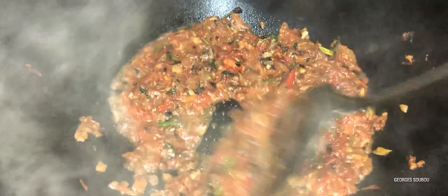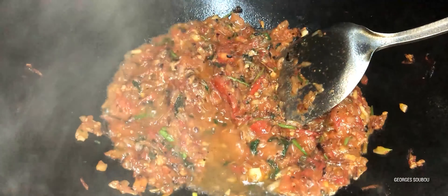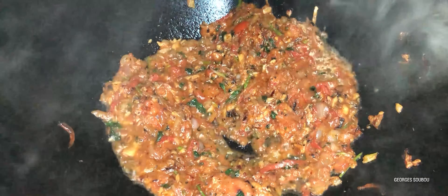Si vous avez une sauce tomate bien comme il faut, elle prend le temps pour faire, jusqu'à temps que toutes les tomates fondent et deviennent bien en compote. On ajoute de l'eau — surtout de l'eau chaude, il ne faut pas ajouter de l'eau froide en dedans. Parce que l'eau froide arrête la cuisson, il faut que ça bouille en dedans, ça prend plus de temps encore. Voilà notre sauce tomate.